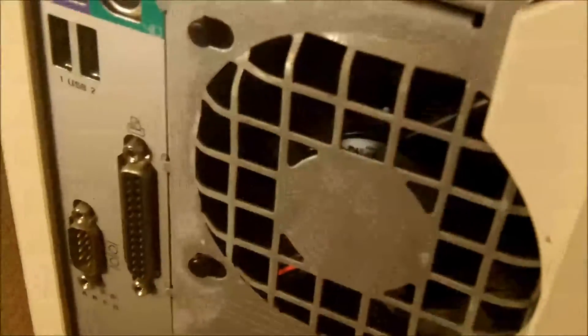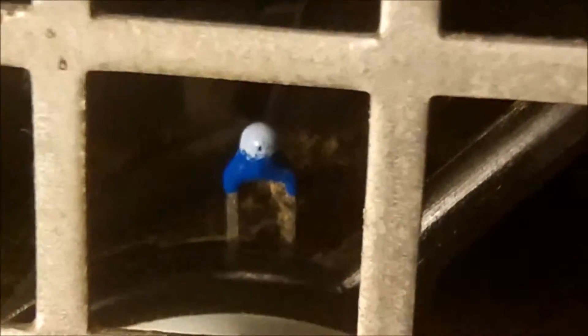Here's the 92mm rear exhaust fan, and if you look inside there, you can tell that this fan actually has a temperature probe.